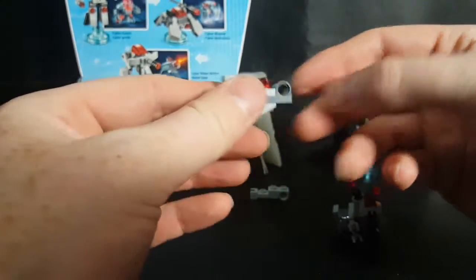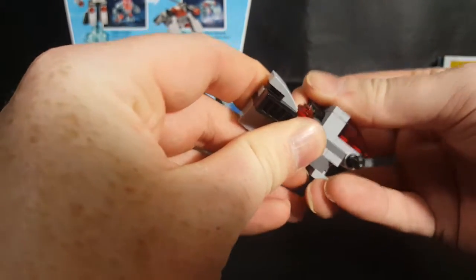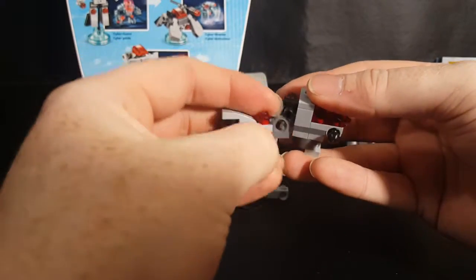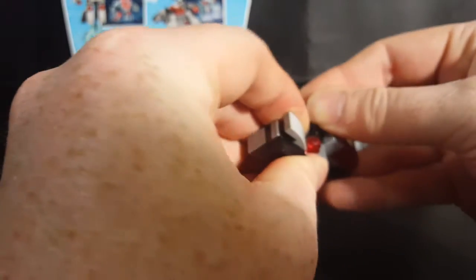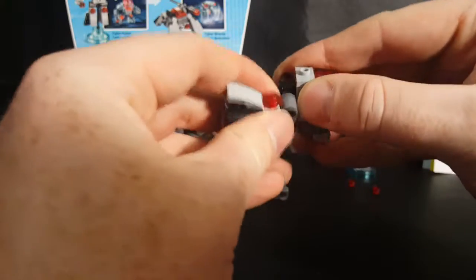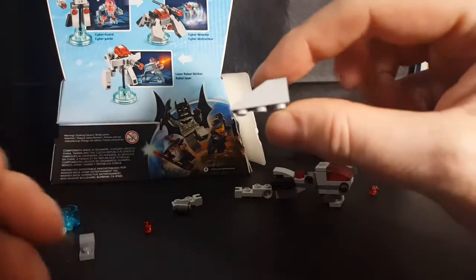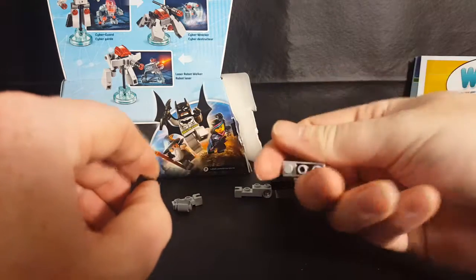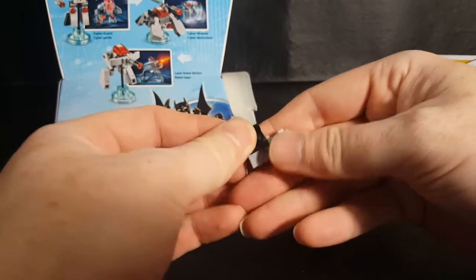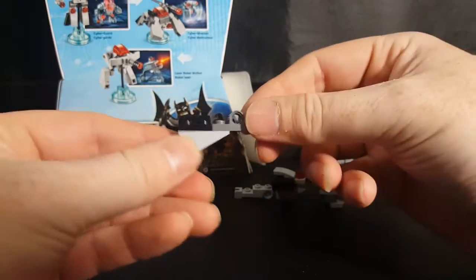And then we flip it upside down just like this — we're going to peg it, if I can get it without it spinning. There — peg it just like that. Now we're going to take the other one and it looks like we're going to be doing the same thing — flip it upside down.